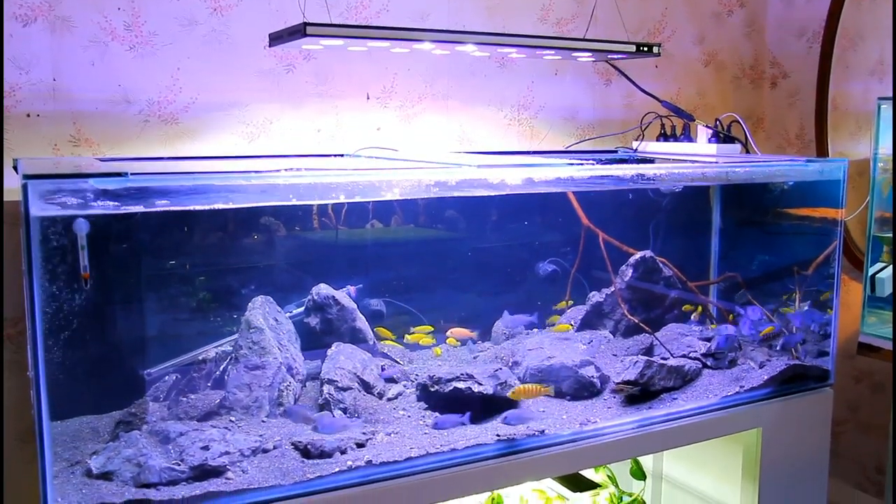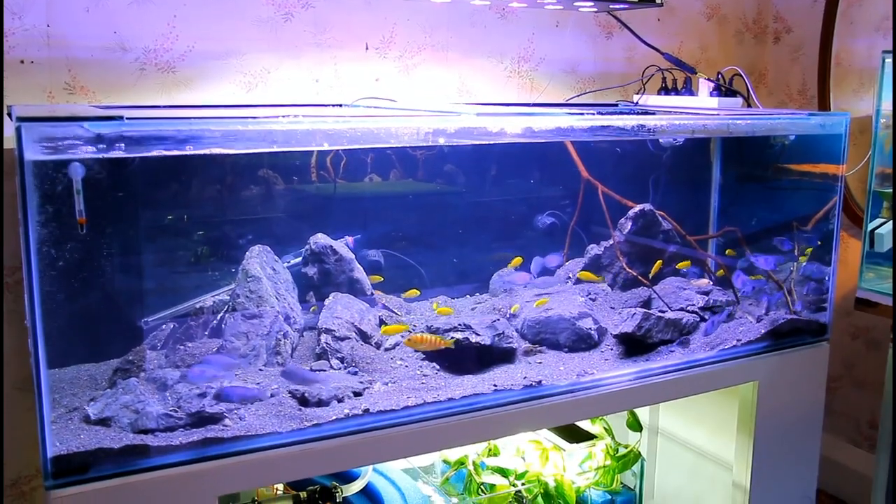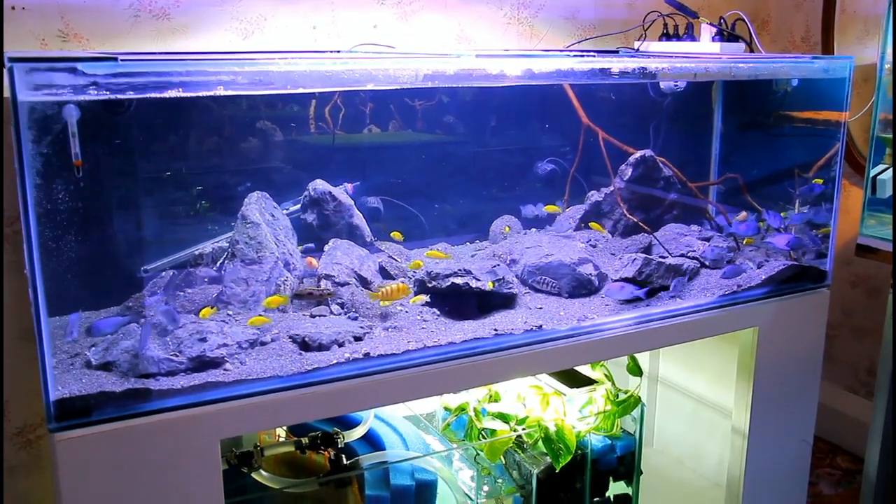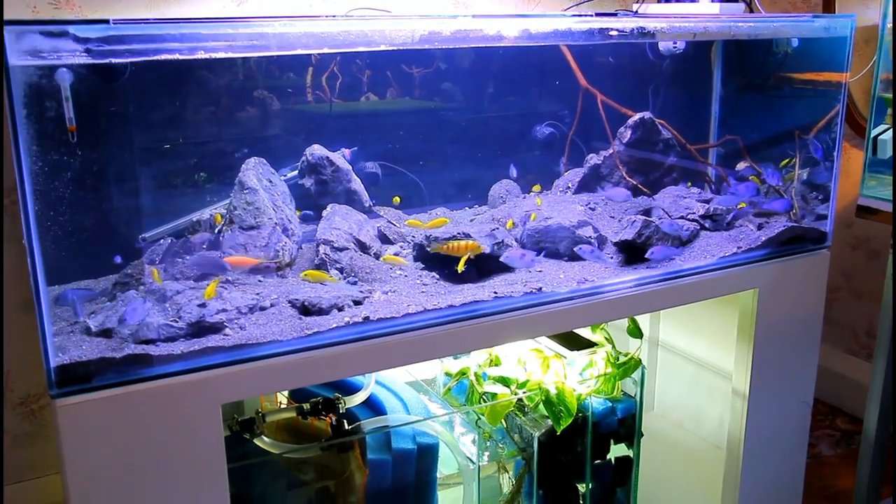We've gone for an Aqua Sunrise light on the top, which provides time stability so that it's really staged in terms of how the progression goes up. Now it's a marine light, but I think it gives a really cool effect for the Malawian cichlids.